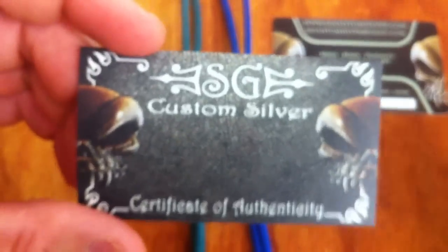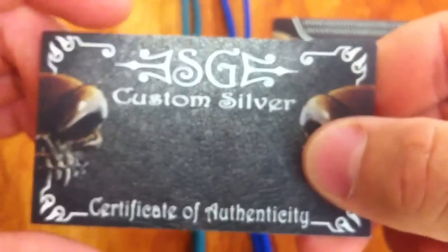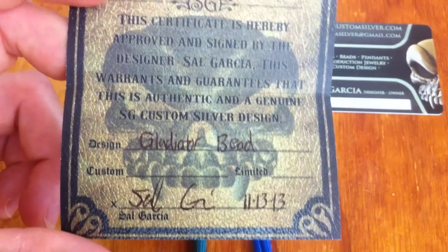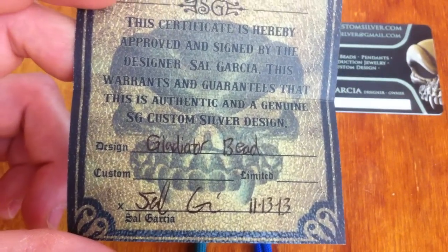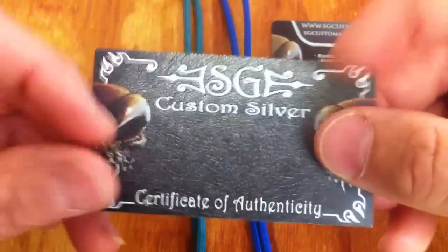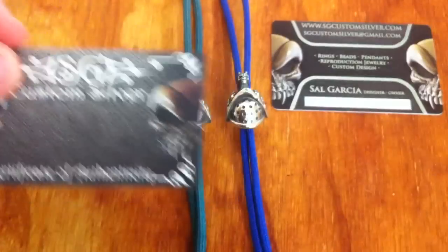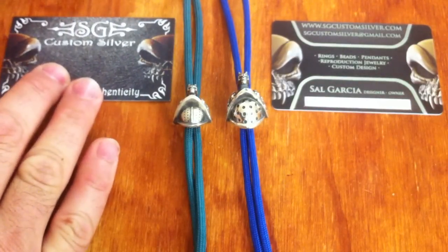The bead comes with a certificate of authenticity, which you can see here. These are Sel's new certs, which you would have seen in my other video — made out of really nice cardboard. They open up and you can see that big skull there straight off the bat. It tells you about your purchase and it's all signed by Sel. These are quite nice — just a bit better than some business cards and other things I've seen used as certificates of authenticity. I think that's a really nice touch.